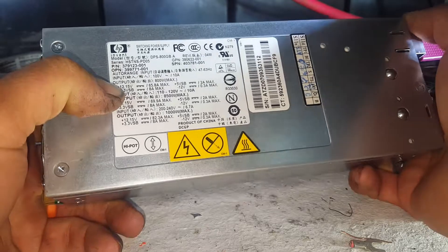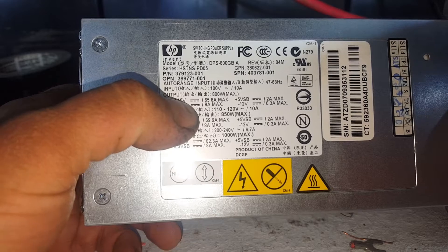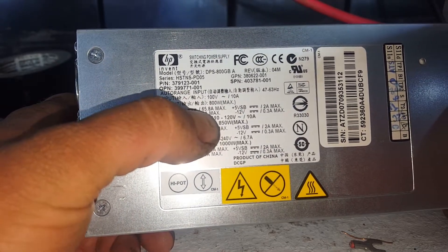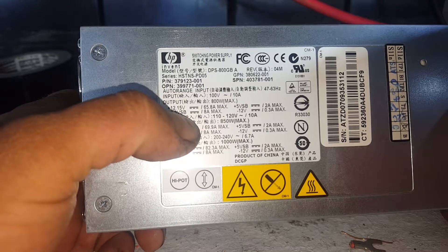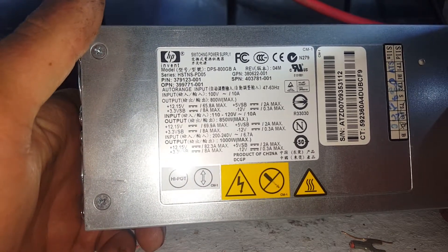Output: 800 watts max. You can see that on the screen — 12.15 volts, a little bit higher than your average power supply, 65 amps, 2 amps at 5 volts, and 8 amps at 3.3 volts.